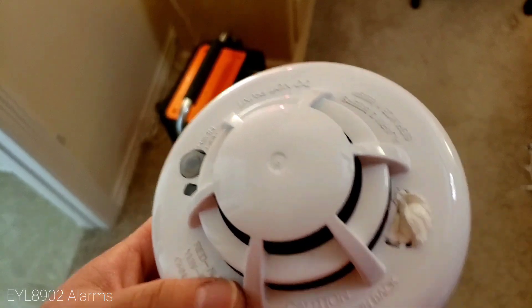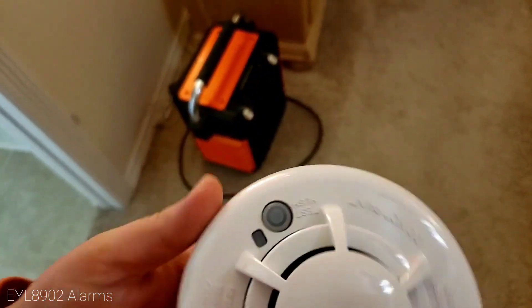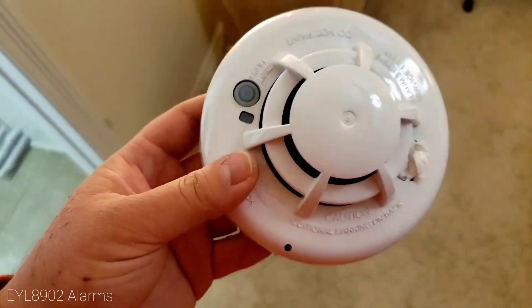This is the Apollo 5100-357 — not a wireless attacker but a wired detector. It does work on the Vista 20p, or any Honeywell Vista panel.